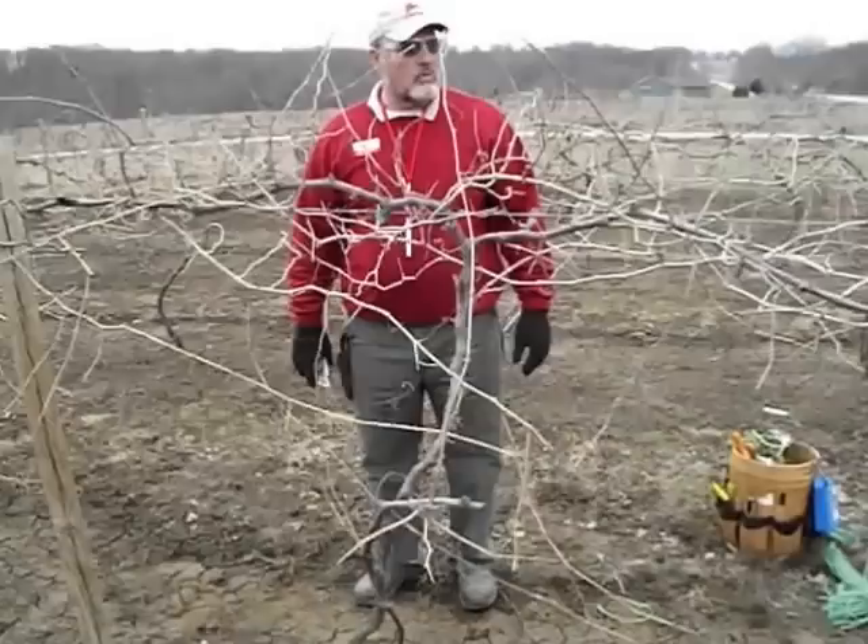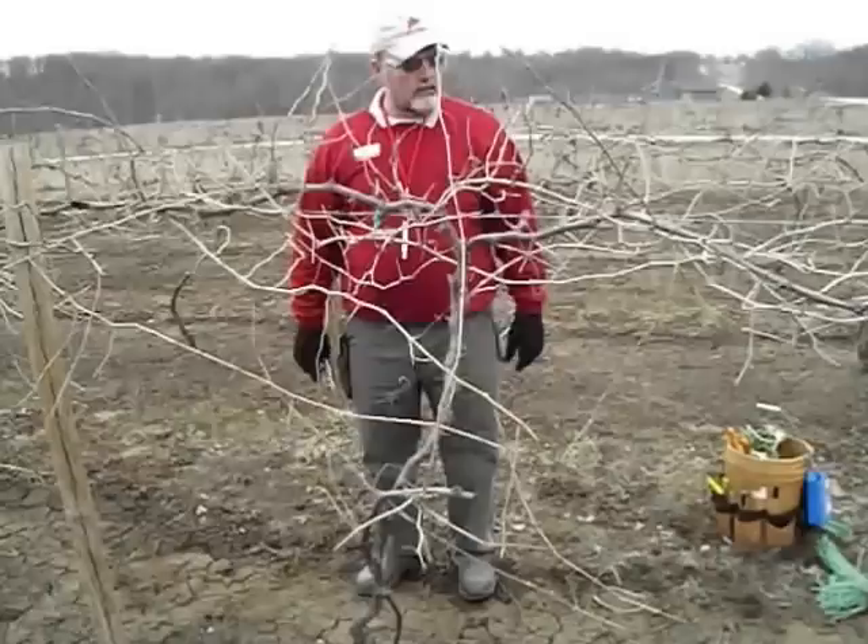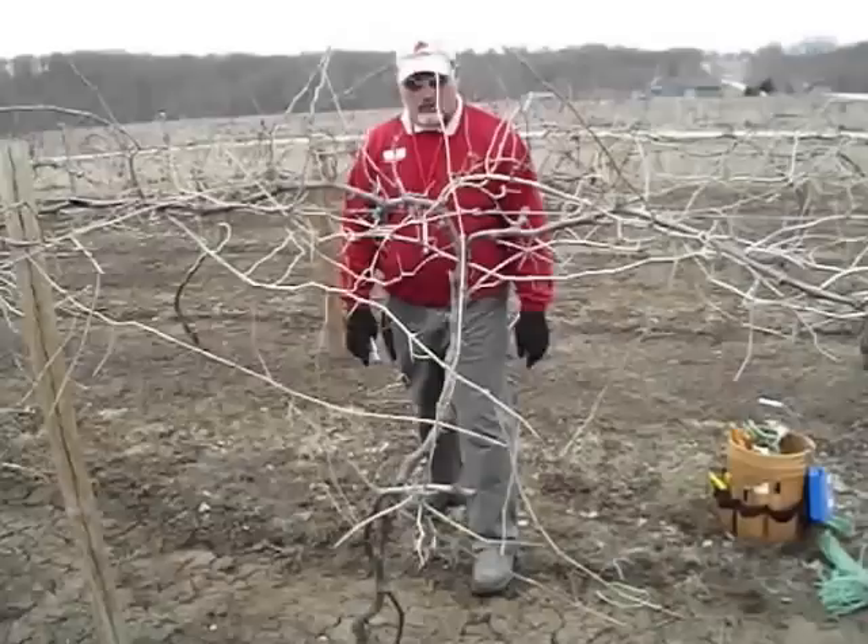This is a good vine here. It's Marechal Foch — cold tolerant down to negative 20 or more. Very vigorous in central Iowa. I'm going to look at this vine and just go through the pruning process.